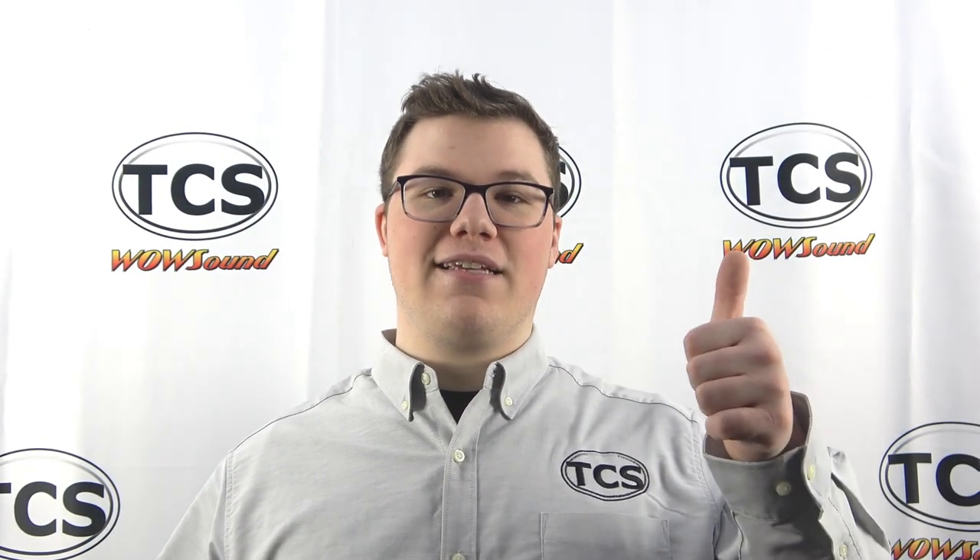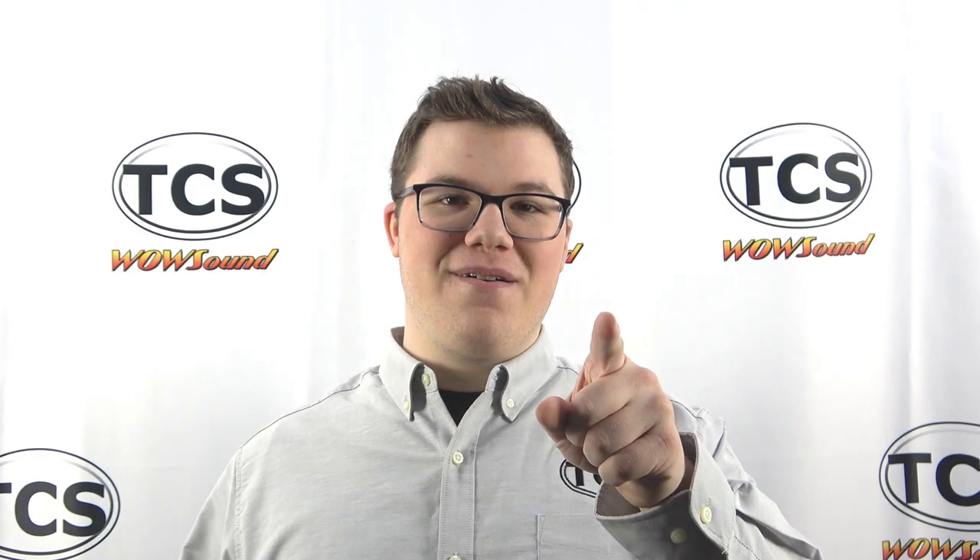Feel free to check out our other TCS videos. Be sure to like us on Facebook, subscribe to us here on YouTube, and ring that bell so you'll be notified when we release new videos. If you have any questions, comments, or concerns, feel free to reach out to our tech support team. The phone details and email are listed on our website. Thank you for watching.